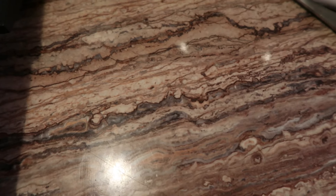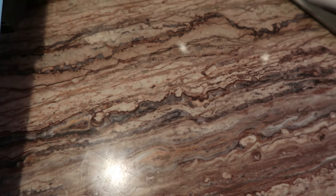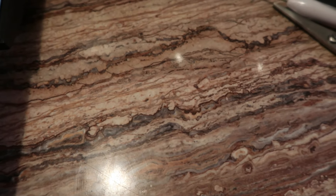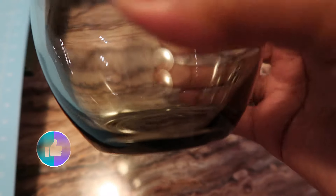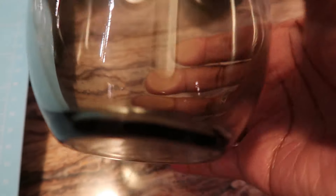First I'm going to show you the different items I'm going to be using to create these tumblers. I have two tumblers and I got them from Dollar Tree, so they were a dollar each. I like them because at the bottom they have like this smoky type of look.